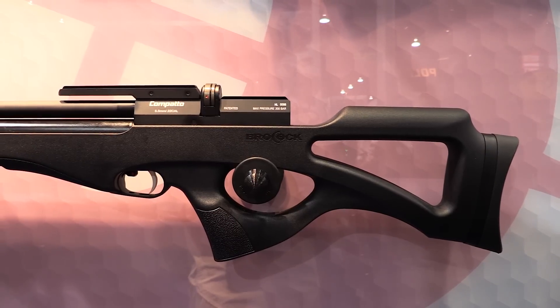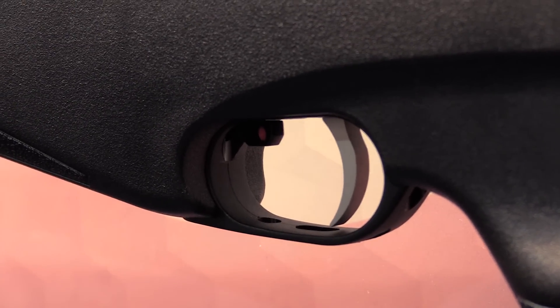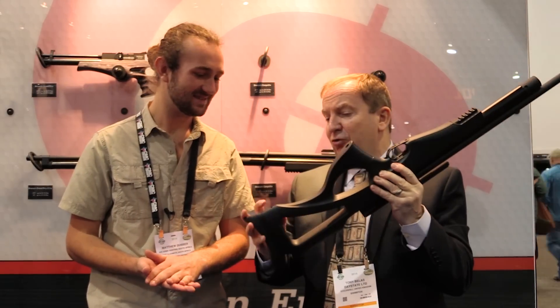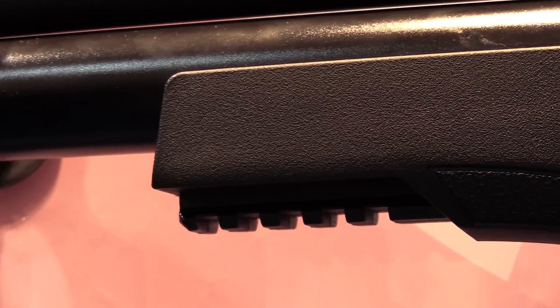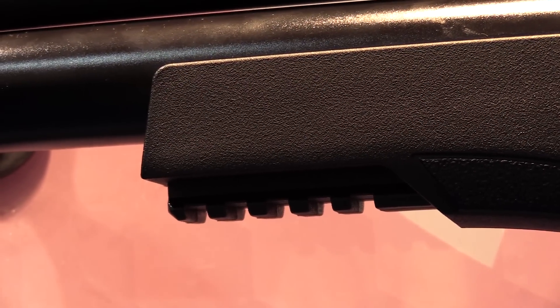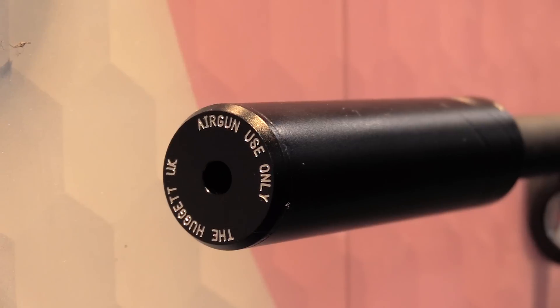It has an adjustable butt pad and an adjustable, beautiful trigger — you can try that in a minute. It's got a Picatinny rail for a bipod, and it's drilled already for sling swivel studs at the rear. You can put a sling swivel stud onto an adapter at the front. It even comes with a half-inch UNF thread to put an additional silencer on if you want — it's an optional extra. This one has what they call a Milbrow Huggit design silencer, which is quite effective.